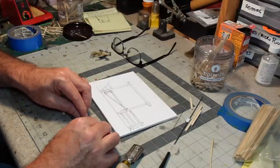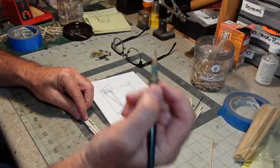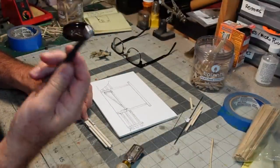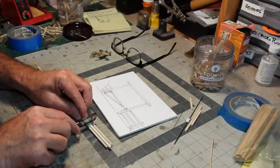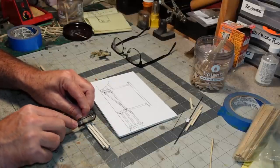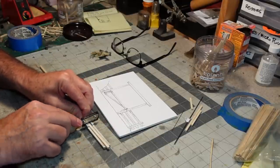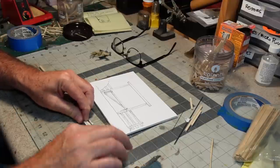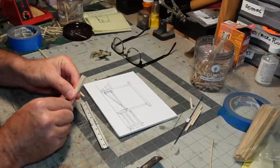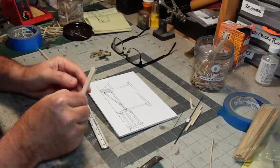A little trick for marking — rather than using a pencil, because a pencil line is fat, I use my hobby knife. It gives me a nice, precise line that I can cut to, giving me better odds of pieces coming out the same size.